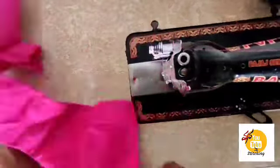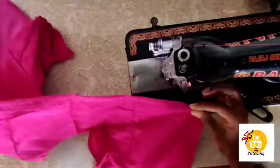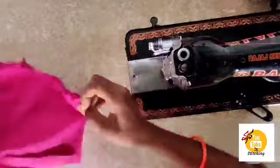Hi, welcome back to my channel. This is Anita. In this video, we will join the sides of the blouse.